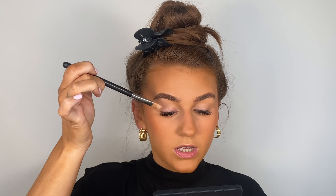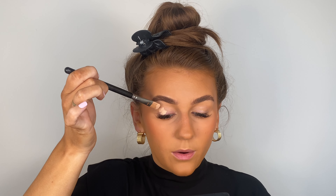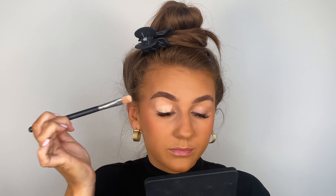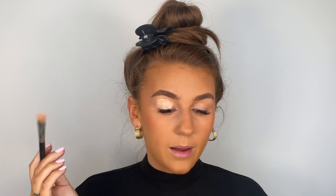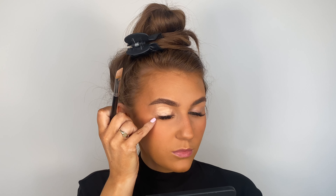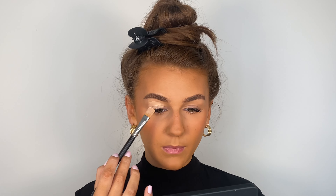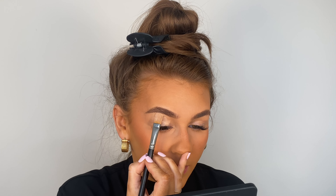I already have lash extensions on, so to avoid getting anything in them, since this is a cream product, I'm just going to turn my brush upside down and go in that way. I'll start packing on that base — it's a little bit lighter than the rest of my face, so I'm going to mainly concentrate in the center of my eye rather than out to the sides.